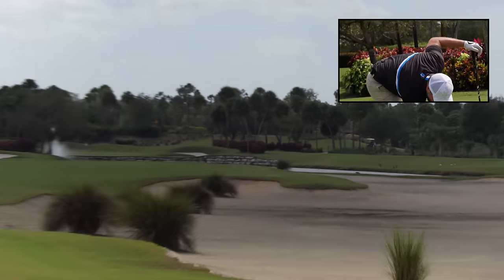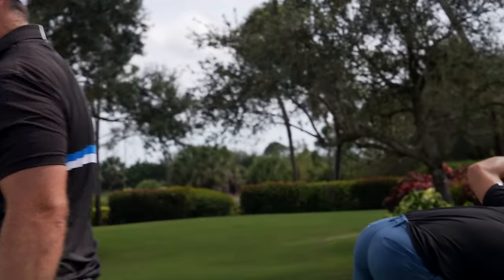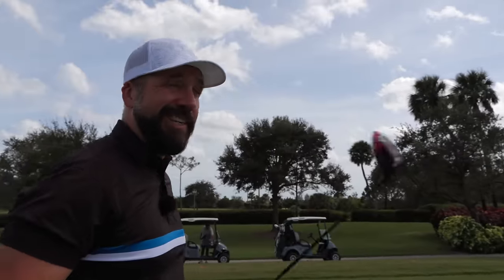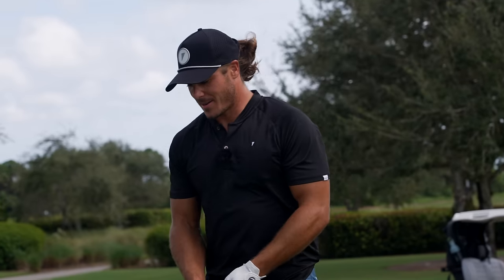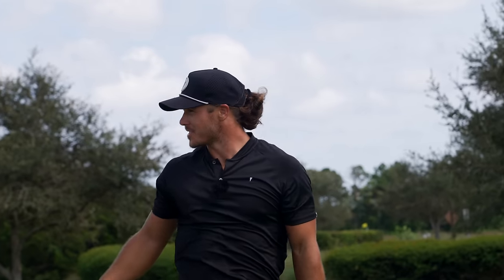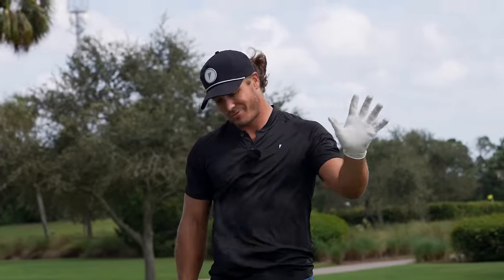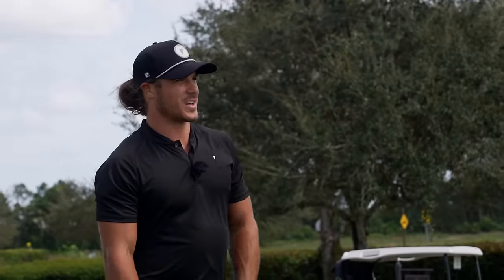That sat straight into the waste area. Listen, it doesn't matter how good of a golfer you are — if you put a swing like that on it, it ain't going to end up well. That's going to leave me a horrendous shot in. The thing about playing in this wind is you just have to hit the center of the clubface. If you don't, things go awry really quickly — you've got to control the spin.